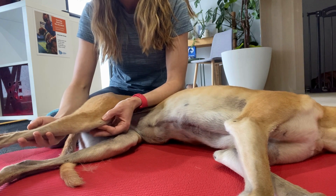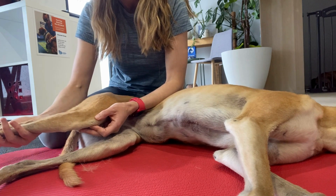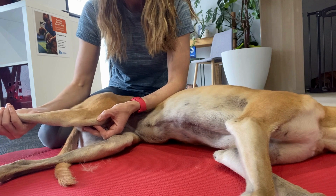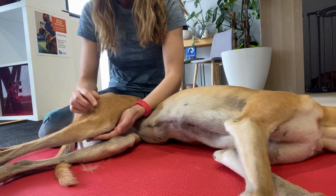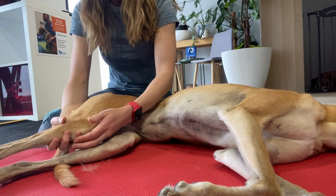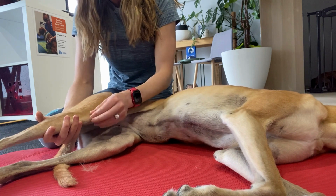Paige doesn't have any patella luxation, so hers stays quite central, which is nice. If we then go to bend the stifle, we're now placing a bit of stretch on the quads, and again you're feeling for what that patella is doing. If it luxates in a flexed position, you might hypothesize that the quads are really tight and they may be influencing, compressing, or pulling the patella.